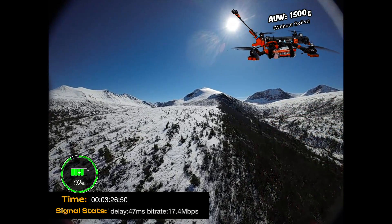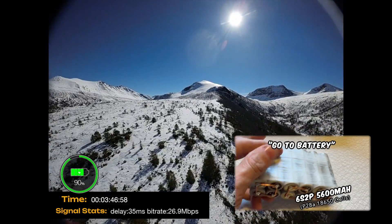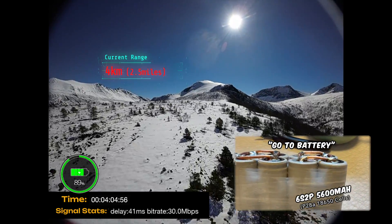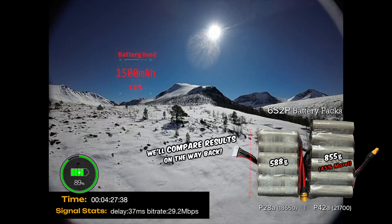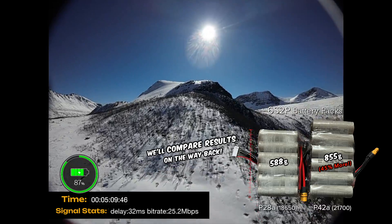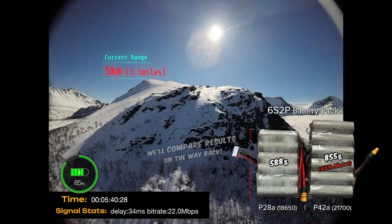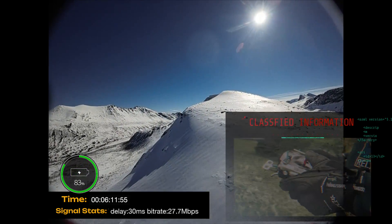Being a 7-inch quad it does cruise along quite nicely. My go-to battery for this quad is actually a smaller lithium-ion pack made with Molicel P28A cells, which is both smaller and lighter. Toward the end of the flight we'll compare some results from the P28A pack to see how the smaller lighter battery performs, and discuss why it's our favorite go-to pack for this quad.